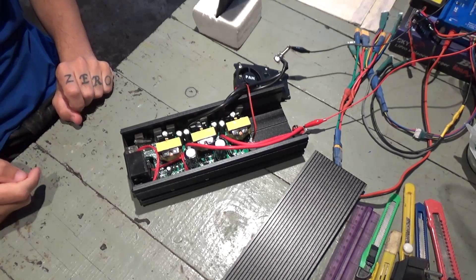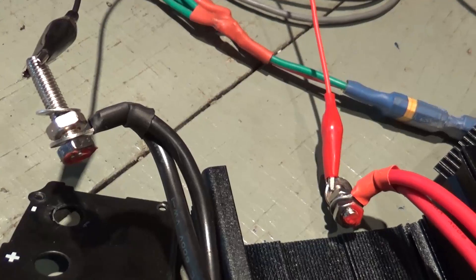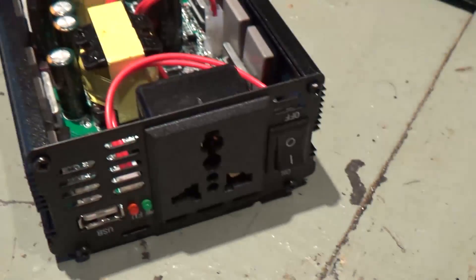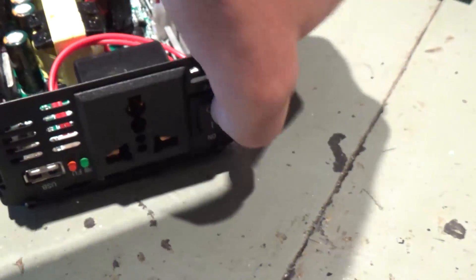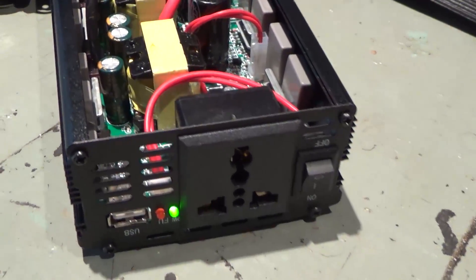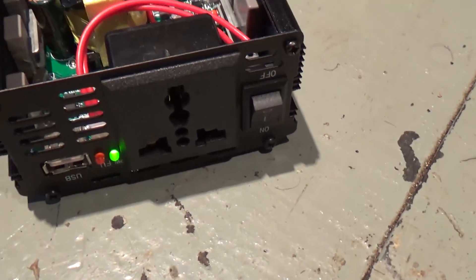Looks like this is gonna be a quick fix. I'll show you — for a better view. I have plugged it to my 12 volt power supply, with the positive and negative separated. And now when I go here and turn it on, it simply turns on, and the fan starts working. And looks like the inverter is working fine.